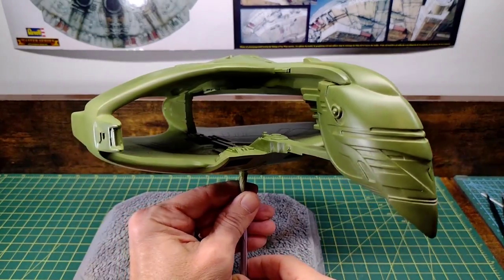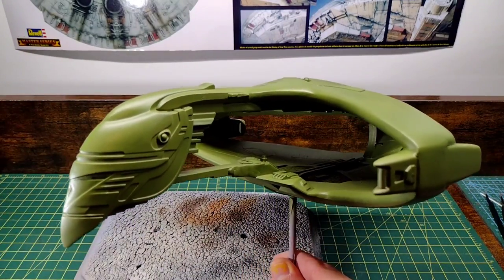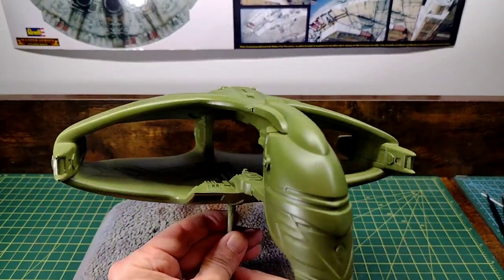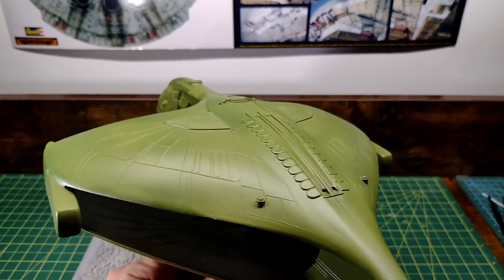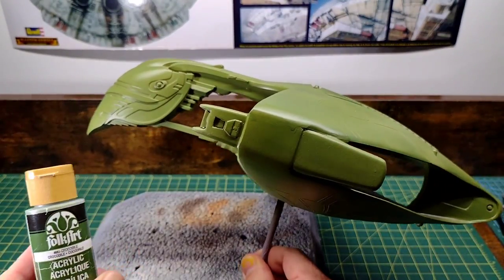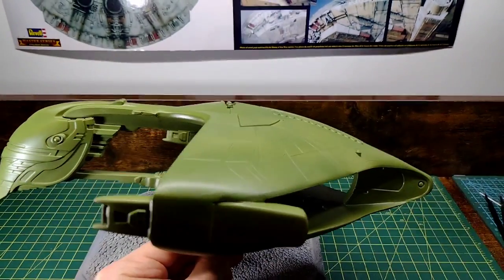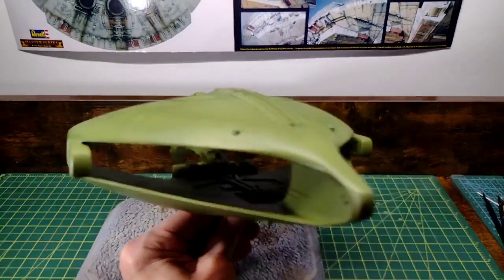Here is my base coat on with that Folk Art crocodile color — thinned down with some distilled water and then run through a mesh screen to filter any particles. Went on really nicely. From there I did a Rust-Oleum matte clear coat to protect it. Pretty happy with how that coverage has gone on. Now from here I want to take this same crocodile paint color and add some darker shades — maybe some blacks — and start hitting some of these recessed areas and lower areas around the body to start giving the paint job a little bit more interest.